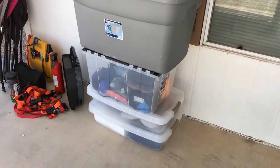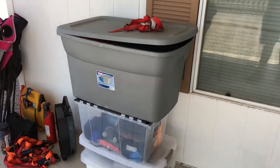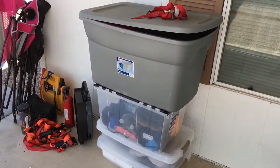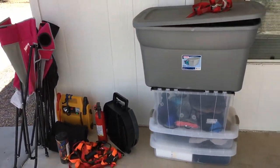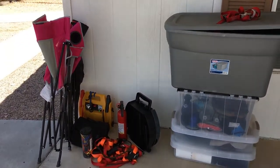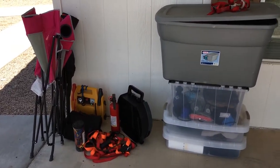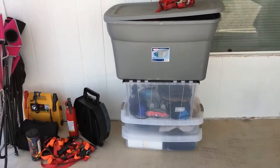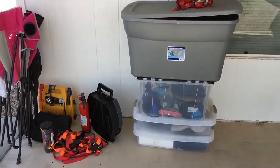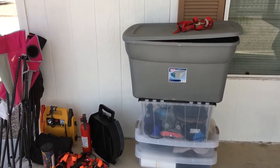Over here is all the stuff that was in the van, all separated and organized now. That top tote is two sleeping bags and pillows — got to figure out something to do with that. So this is all the stuff going back into the van, all organized. I still have tons of room in these totes; none of them are full.